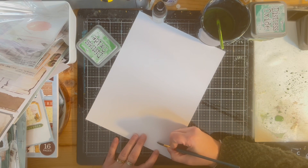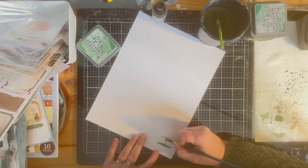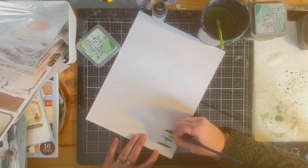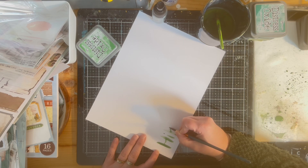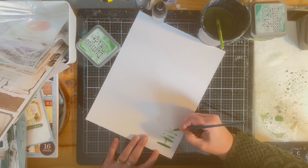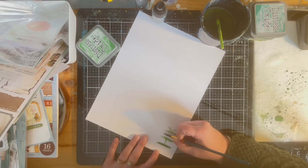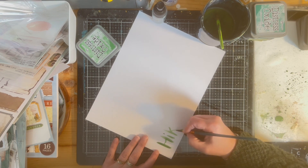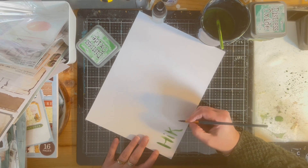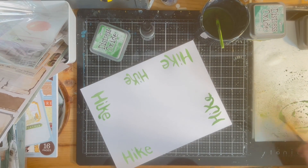The first thing you'll see me doing is trying to write the word 'hike.' I've got a watercolor paper by Prism Studio which is fabulous, and I'm just using Distress Oxide to write out the words. I write it out multiple times until I get one that I like so that I can cut it out and use it for a title. I didn't really have the specific green color that I wanted for the letters, so I'll just make my own.